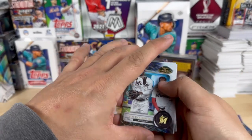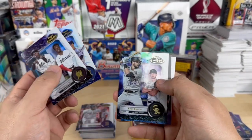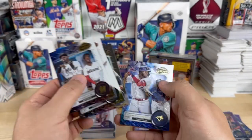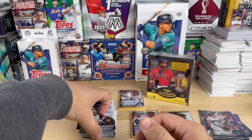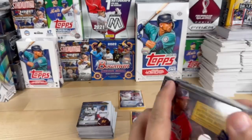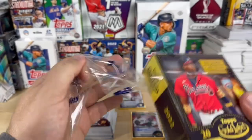We've got a Jazz Chisholm Jr., Anthony Rizzo, Kris Bryant, Shane Baz, and a Vladimir Guerrero Jr. I am impressed with these cards, I love the look of them — they're nice and clean, you got two different images. All right, number three, let's see how we do.